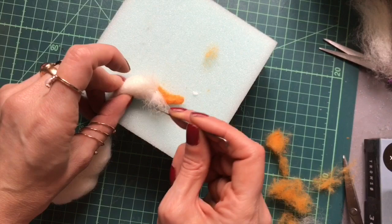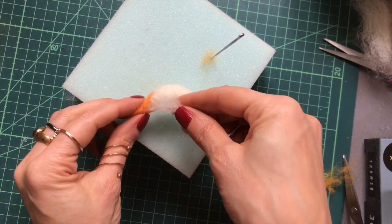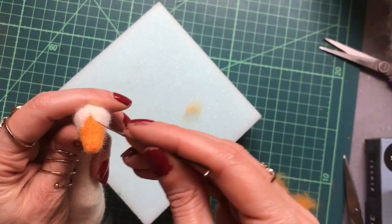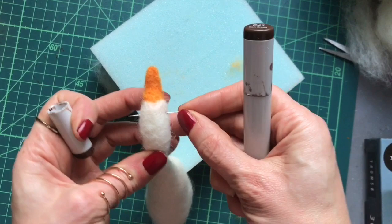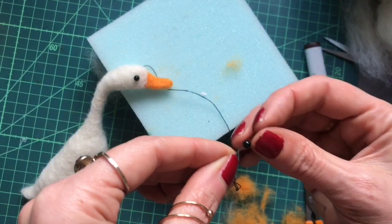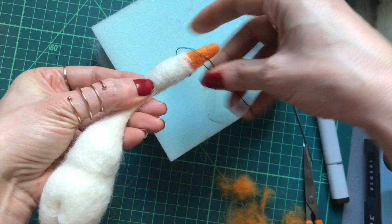I'm creating a little bit more detail around the beak — just a little kind of backwards S shape going around underneath. Now I'm going to sew in the eyes. I'll mark roughly my position and push straight through to the other side just to check I have the right place. Then sew back through and sign off under the join of the neck so that it's hidden.